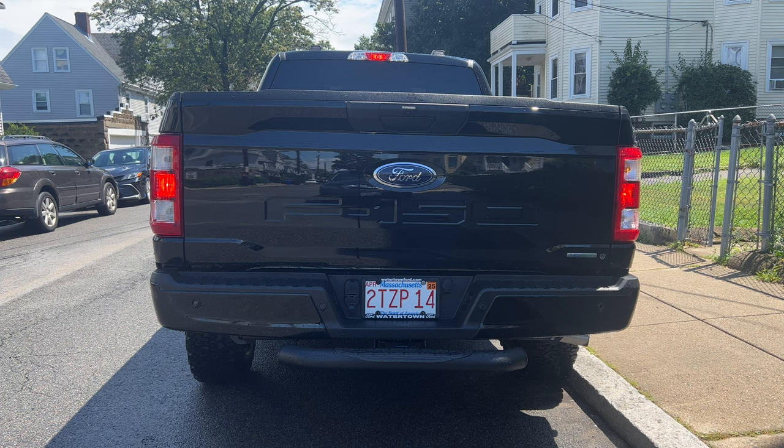Please, if you like this content, like and subscribe to catch more like this.